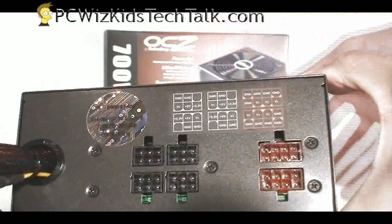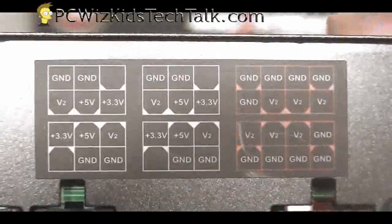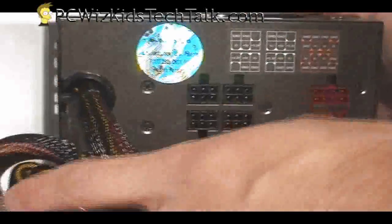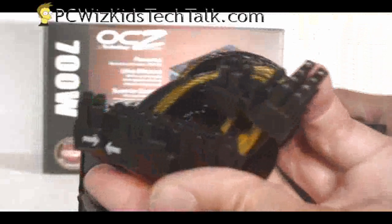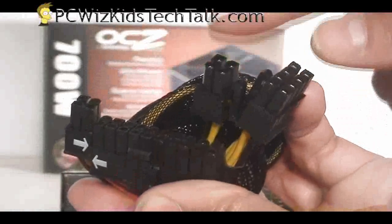That's the key part I love about this one. It's simple, straightforward to use. There's a legend here so you can plug in the cables — your PCI Express, your SATA connectors, all of those power connectors.